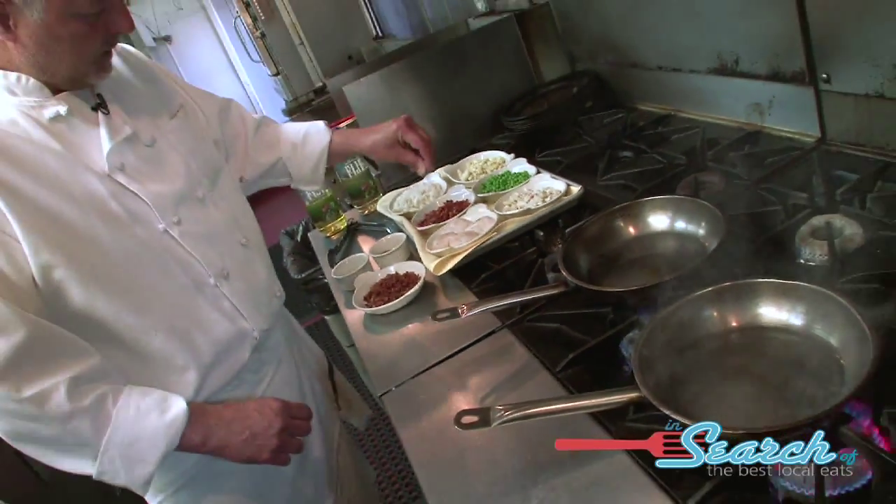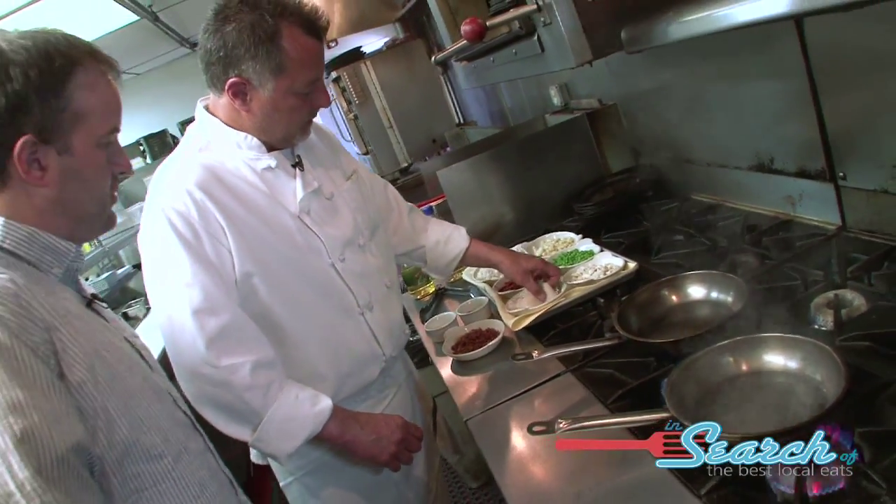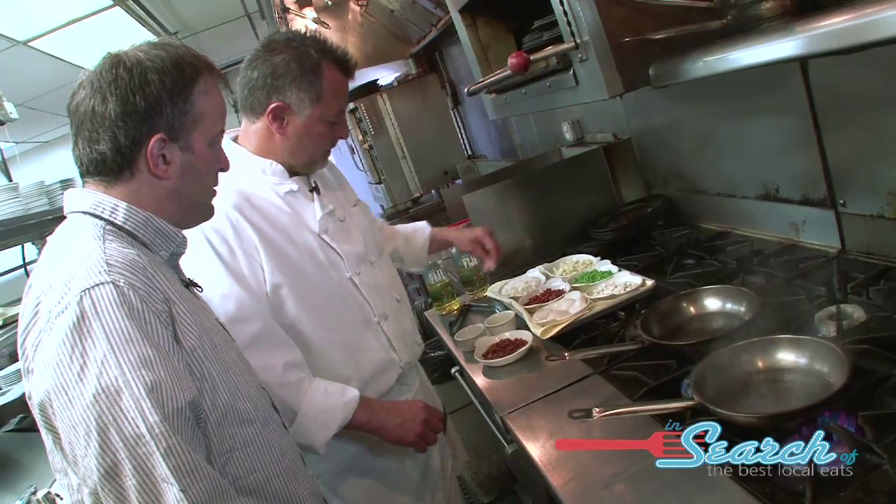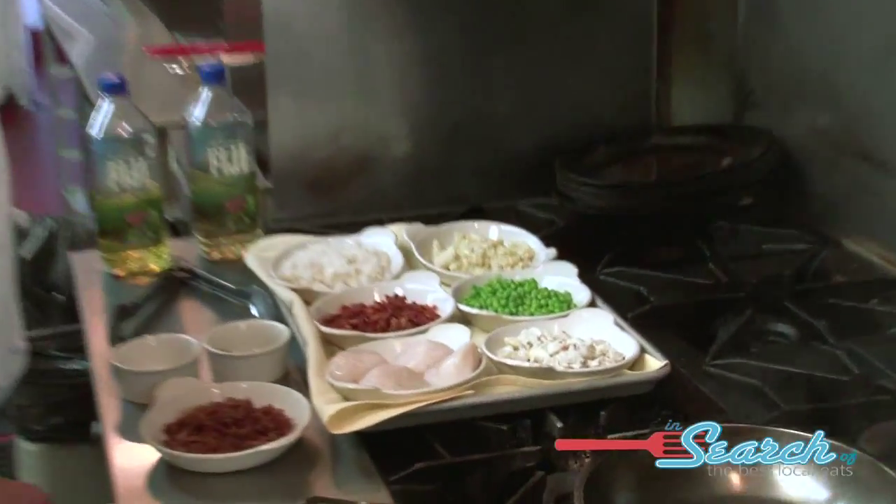The pan's hot, especially for the scallops. A little salt, a little pepper. Preferably you want these as dry as possible so you get a nice caramelization on them. All right, so you pat them dry.